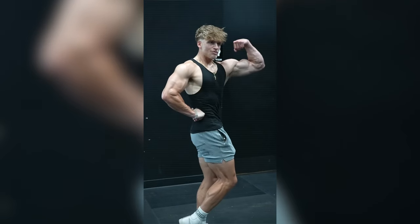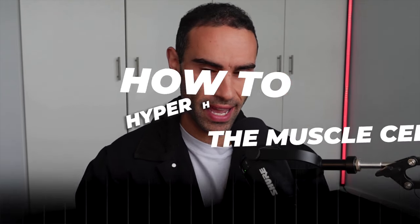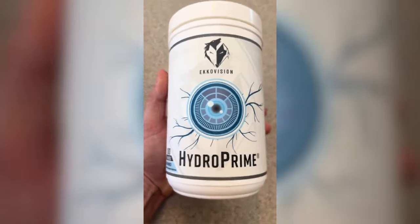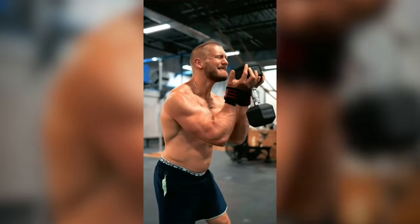There's nothing quite as good as getting a ridiculously strong pump in the gym, and so many people resort to citrulline, arginine, and other vasodilatory agents. But one pathway that often gets neglected is how to hyperhydrate the muscle cell so that you get an engorgement of water, and that can be achieved through the use of something known as HydroPrime, which is a type of glycerol powder that is extremely powerful and effective at increasing muscle pumps in the gym.